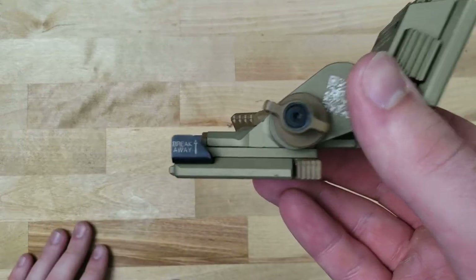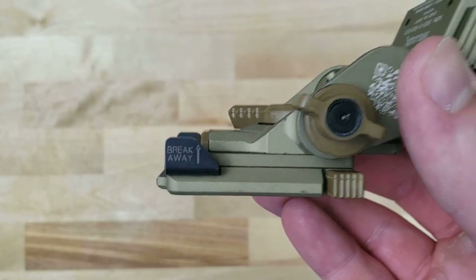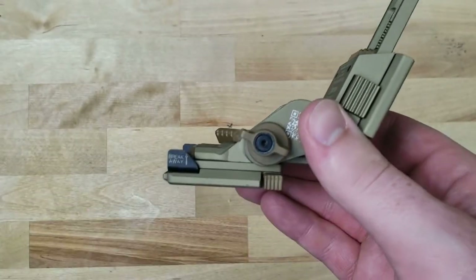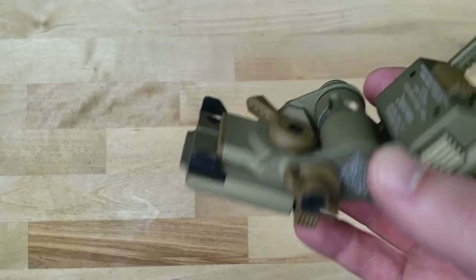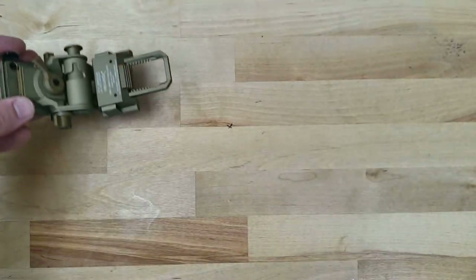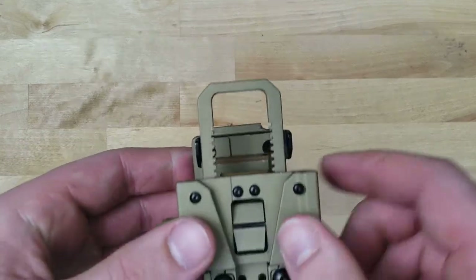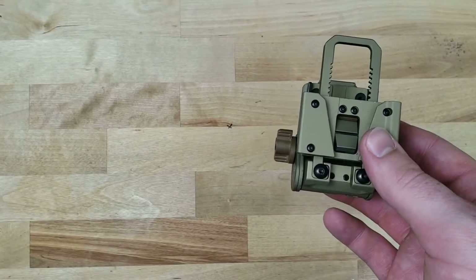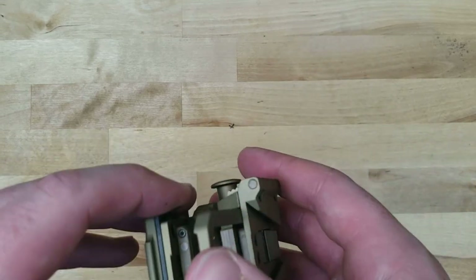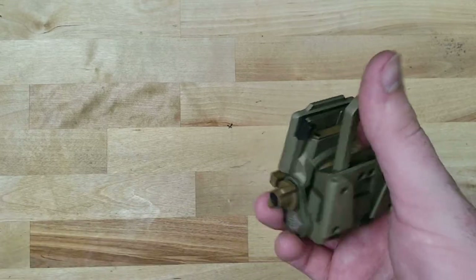One of the interesting features of the G24 is this breakaway. If the breakaway is engaged and sufficient force is exerted upon the mount when it's mounted to the helmet, it will actually break away, fall away, and preserve your neck and spine. These units aren't very cheap — they retail close to $500 and resell usually around $400. But typically if you're running night vision in the modern era, you're going to be running one of these units.